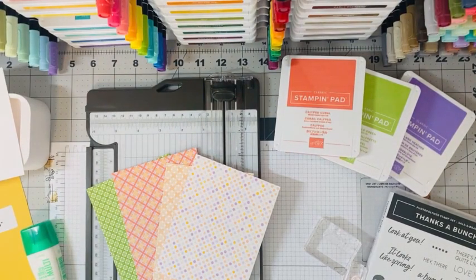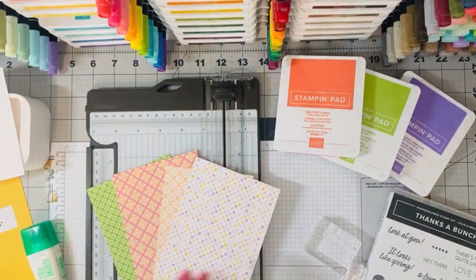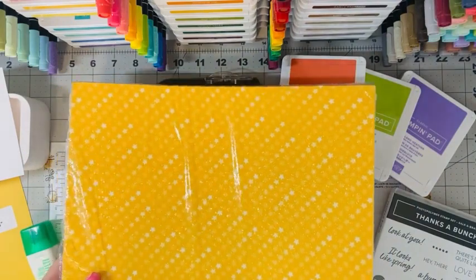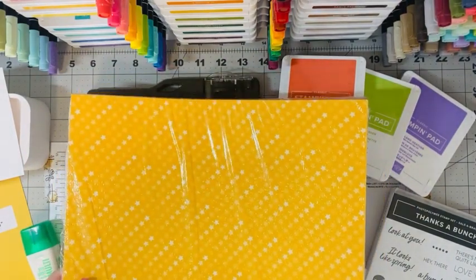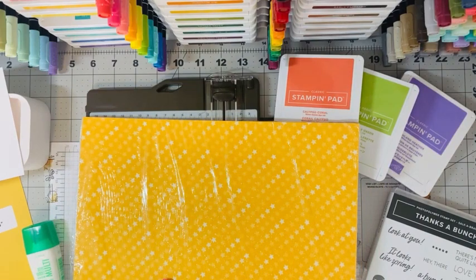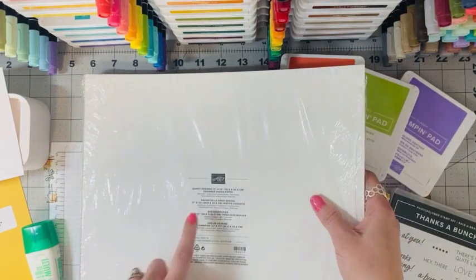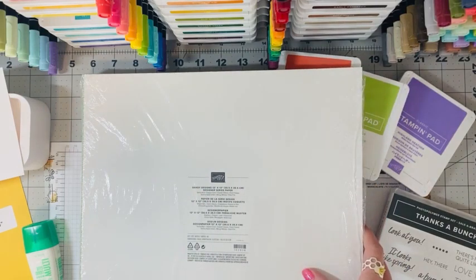Hey guys, it's What's She Making Wednesday and I have a fun technique for you today — it's called the cut and shuffle technique. We are going to use some designer series paper today. This is the fun designer series paper pack from Celebration, which you can get free with a $100 or more order in January and February of 2023. It's called the Dandy Designs 12x12 designer series paper and it coordinates with our colors — balmy blue, calypso coral, fresh freesia, granny apple green, mango melody, and petal pink.